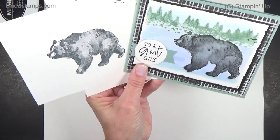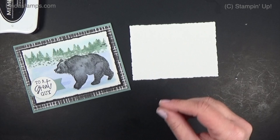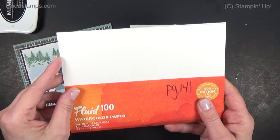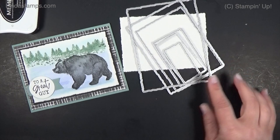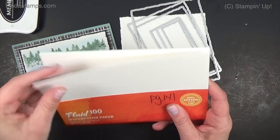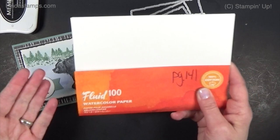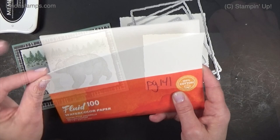To do this, you really need watercolor paper to make it look right and so that the water doesn't cause peeling. We sell watercolor paper in the annual catalog — it's Fluid 100 watercolor paper, page 141. I can get two pieces out of one sheet, and I cut them with the new Deckled Rectangles dies, also in the annual catalog — a nice big set for $30. That watercolor paper is heavier; it takes the water without peeling. Look for 140-pound cold press — that's what I like to use.